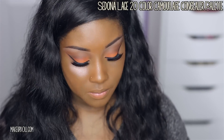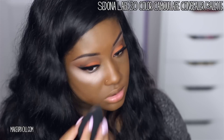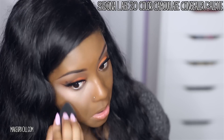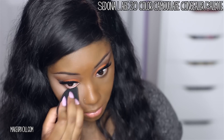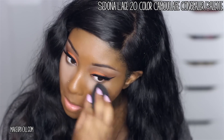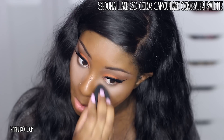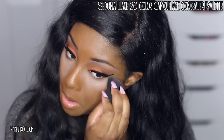Now for the fun part — let's get that brightened under eye concealer going. I'm using the Sedona Lace 20 Color Camouflage Concealer Palette with my Beauty Blender sponge. I'm using the same concealer I used to clean up underneath my brows. It's a little light, but y'all know how I love a bright under eye concealer. If you don't like light concealer under the eye, you can skip this step or use something closer to your skin tone.